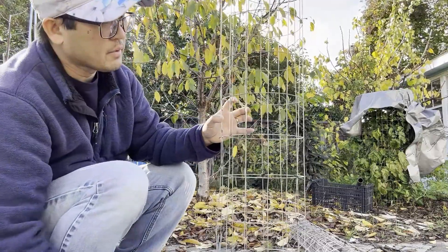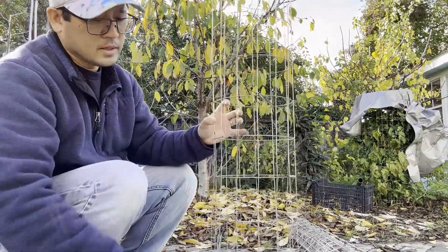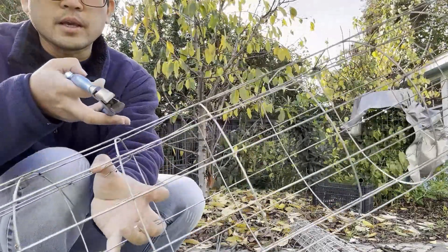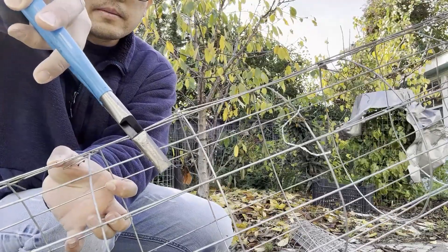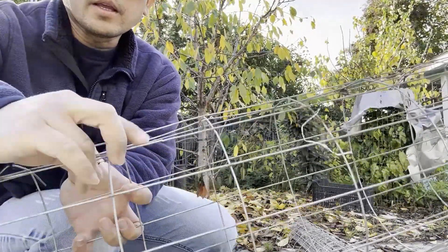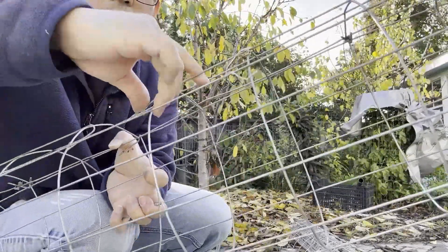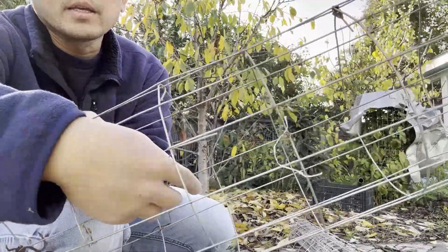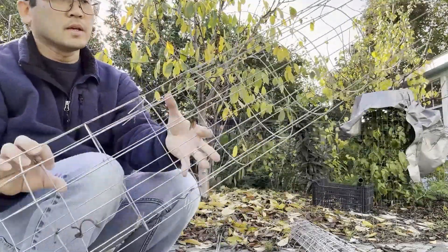Once you have your tomato plants and your tomatoes, you can cut in the middle here. You cut it in the middle and then you fold it back. And there you go — you have an opening to pick your tomatoes. Real useful.